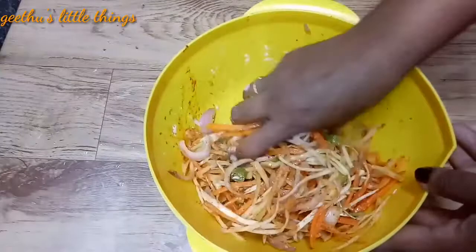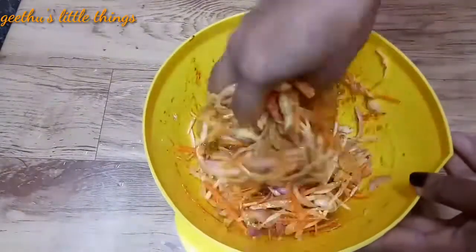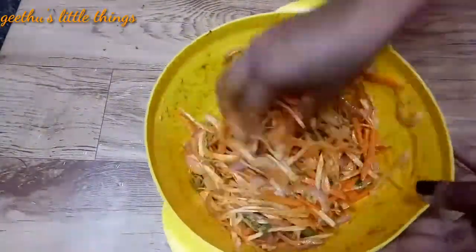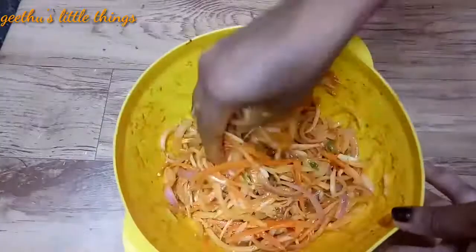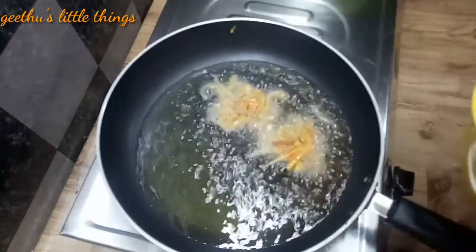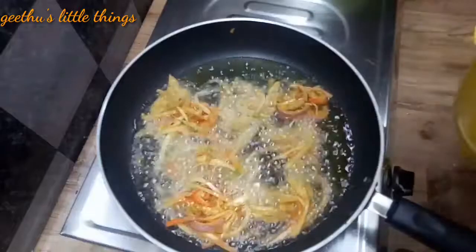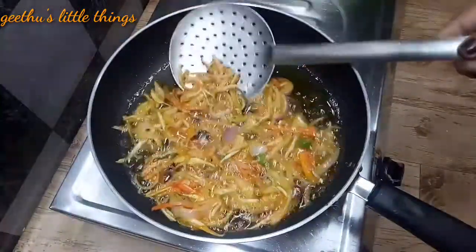Let's mix it. Now we will mix the ingredients with a small spoon.